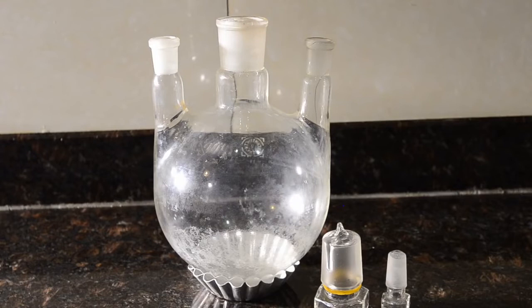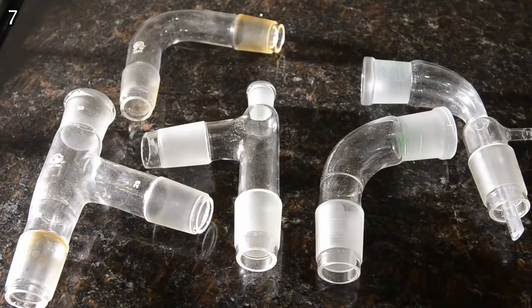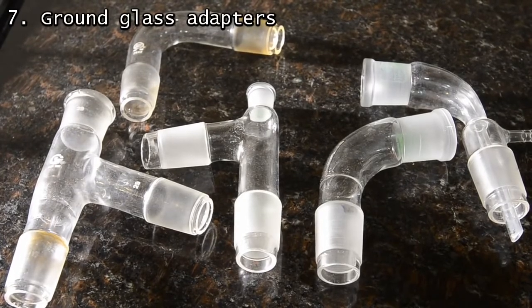Multi-neck flasks are very useful but are hard to find. We have a 500 ml one and a one-liter one shown here for very large reactions. Just remember to have stoppers so that you can seal off the necks that are unused. As far as ground glass goes, we have a few different adapters, mostly for distillation.